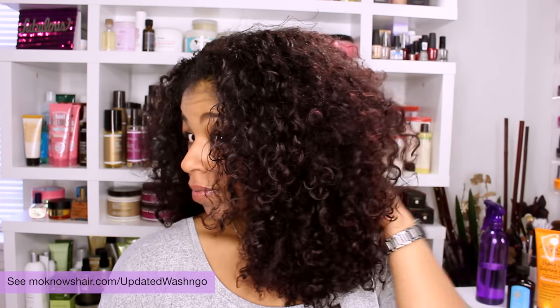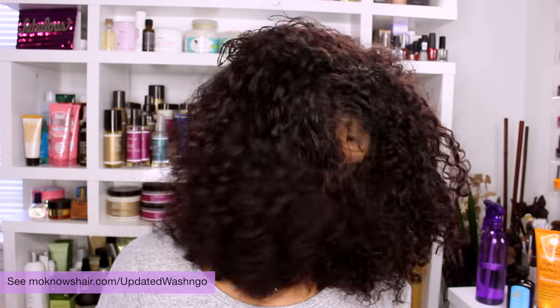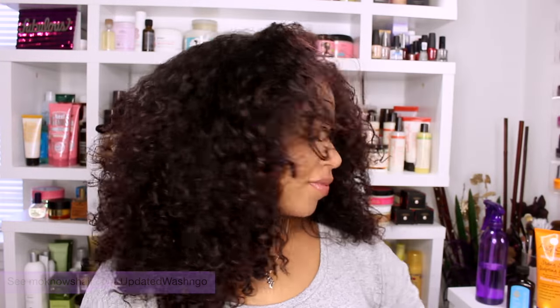I am starting with a wash and go that's several days old, so by this time I am looking for ways to style my hair, and there's nothing more chic and easy than a low pony.